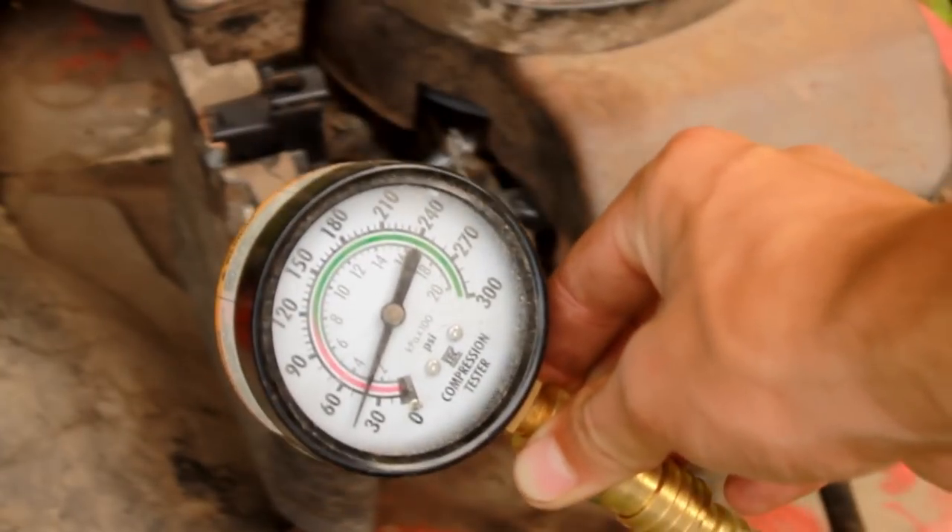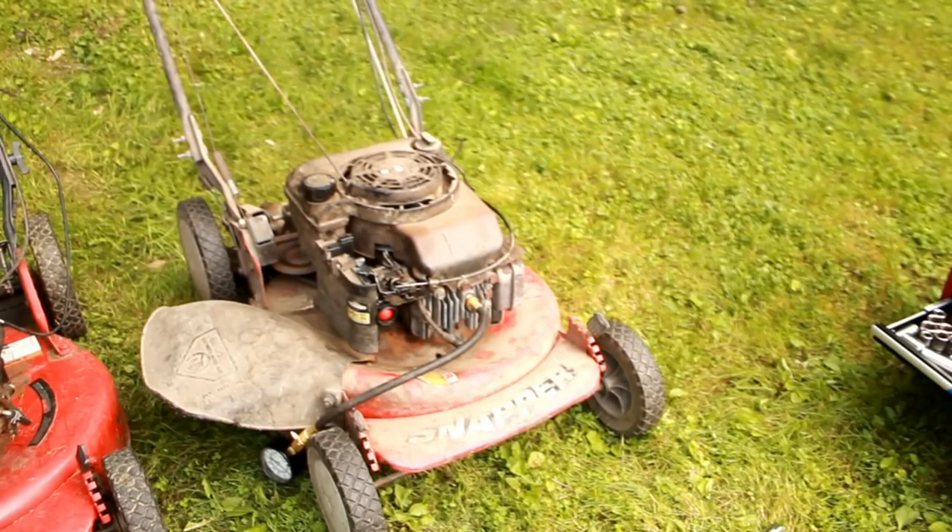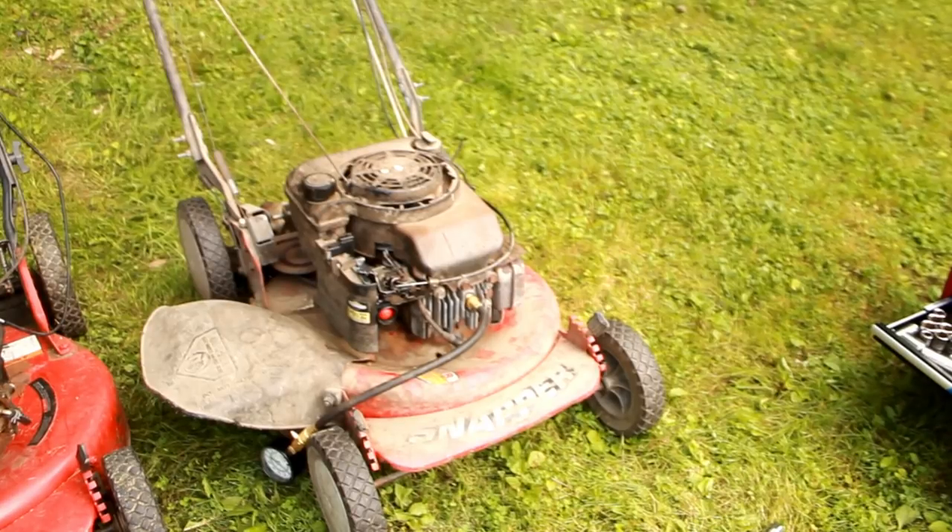I pulled it like 20 more times and got it all the way up to 40. Okay, so 40 pounds of compression — simple thing is, this engine is dead.